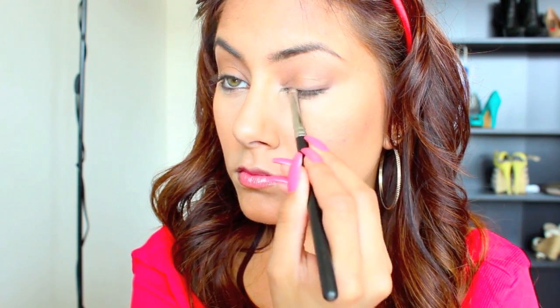Then I'm just going to take a dark brown matte eyeshadow and place that really close to my upper lash line, focusing on the middle to the outer section of your lash line.